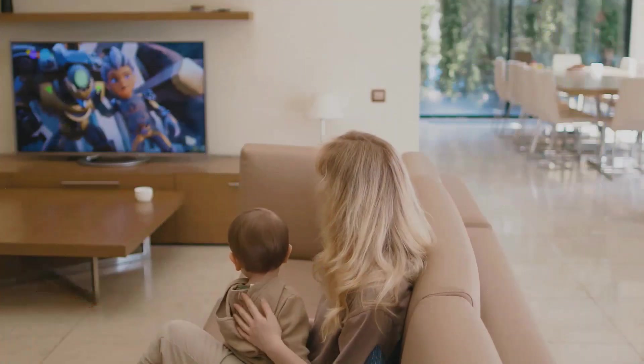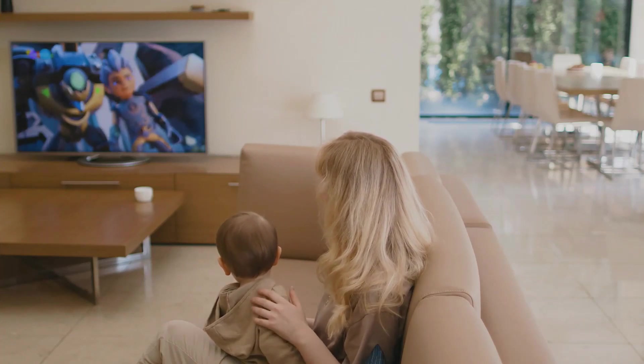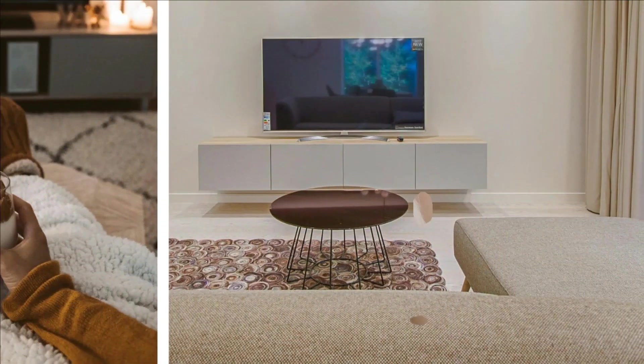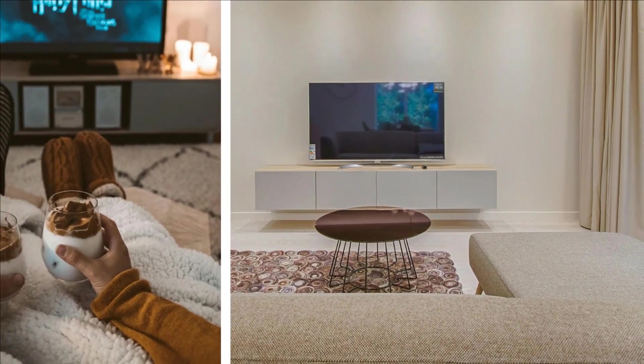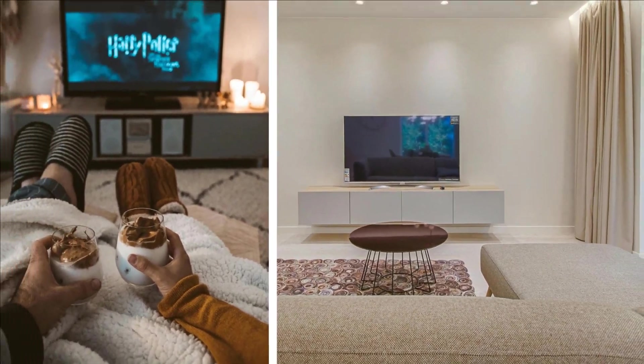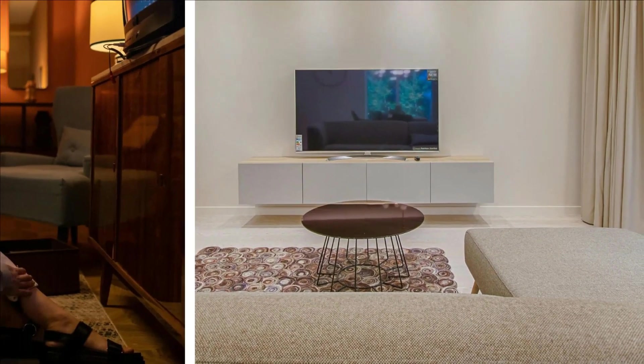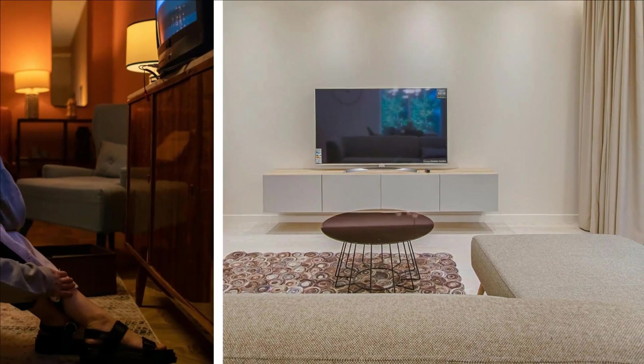It's also used in various other devices, including smart TVs and TV boxes. 6K Ultra HD refers to a resolution of around 6000 pixels horizontally — it's a step up from 4K Ultra HD, offering even higher resolution and sharper image quality.